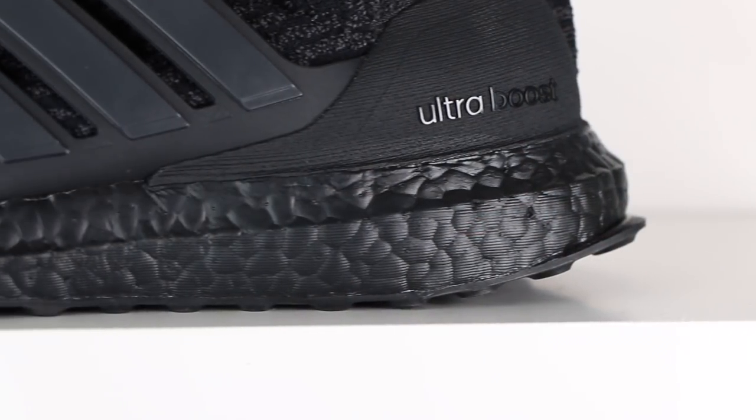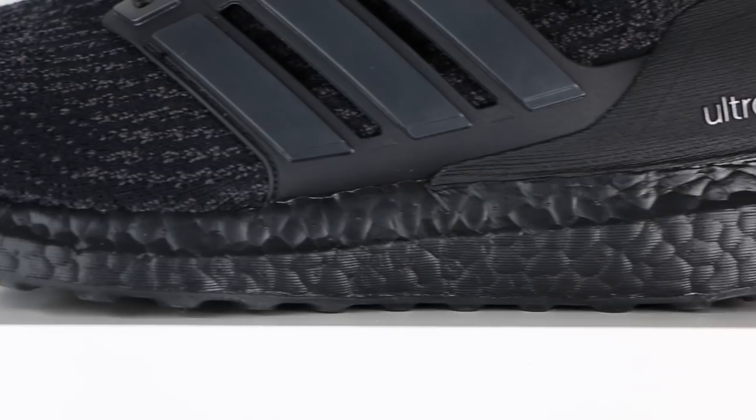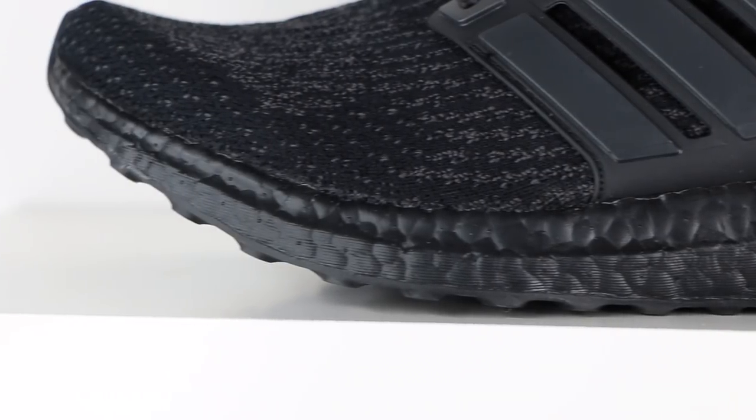Moving down the shoe, you've got the reason for the hype — the blacked out midsole. You've got your standard, crazy comfortable Boost midsole and it's just as comfortable as ever. There's nothing different about it or wrong with it at all.